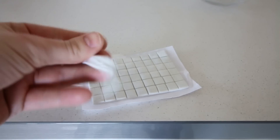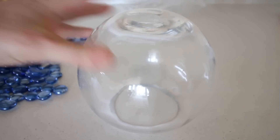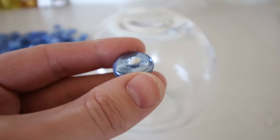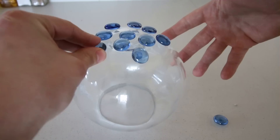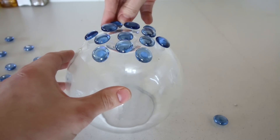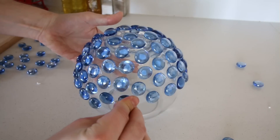For tools I used a glue gun and some adhesive tack — similar to Blu Tack — to help position the pebbles to begin with. I flipped over the bowl and used the adhesive tack to place the pebbles into position. If you wish, you can just glue the pebbles straight onto the bowl, but I wanted to make sure they were in the right position first. I positioned them in a kind of hexagon shape until the bowl was completely covered.